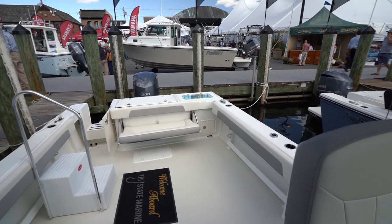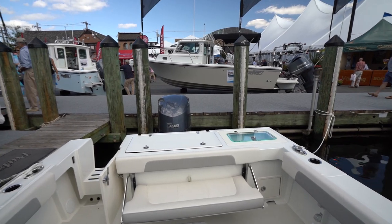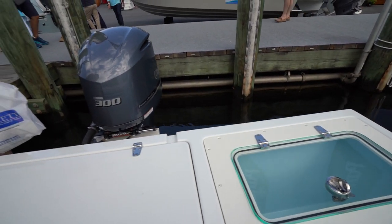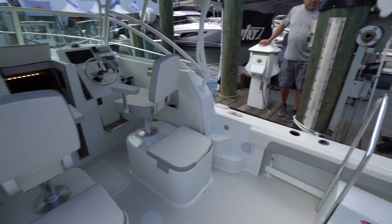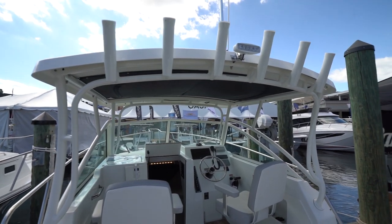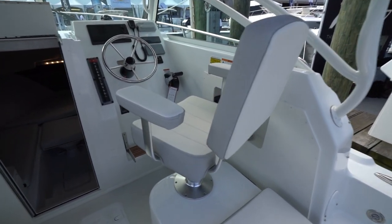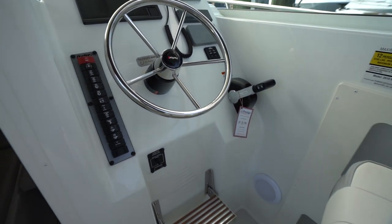All I can say is this thing has a lot of space. It's powered by a single 300 Yamaha. It's got some live wells aft, and it looks like another storage locker right here. A bunch of rod holders, nice bolster seats, some nice captain chairs. I like that — it sits nice too.